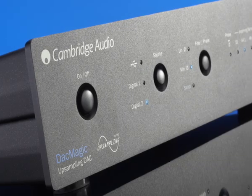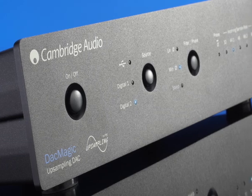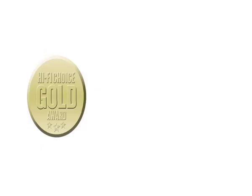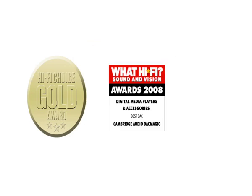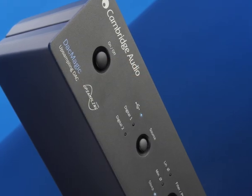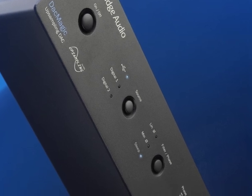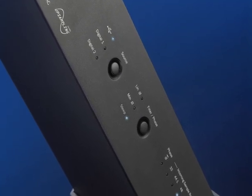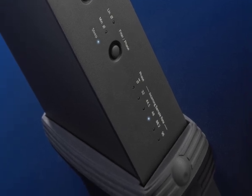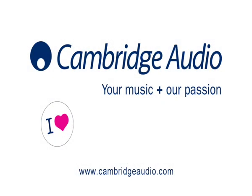But don't just take our word for it. DAC Magic has left the world's technology experts speechless, having just scooped Hi-Fi Choice's Product of the Year award, where it beat other products costing thousands. It also won a What Hi-Fi Best Buy award and a coveted CES technology gong to boot. So now you know why DAC Magic is the most incredible and cost-effective way to upgrade your existing equipment in seconds. Isn't it time you visited your nearest Cambridge Audio dealer for a demonstration?